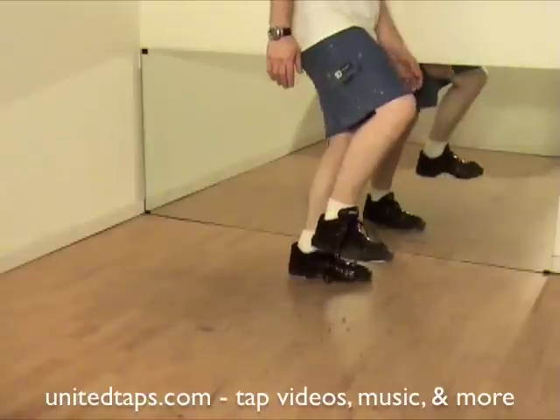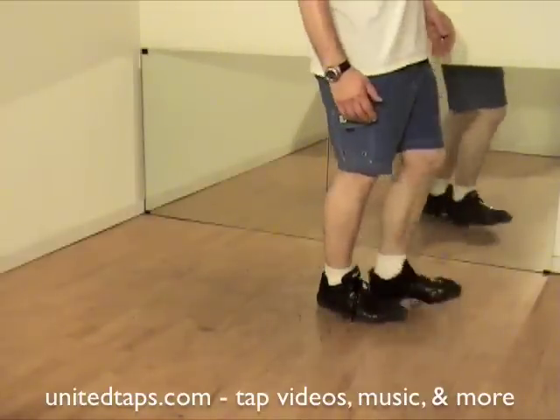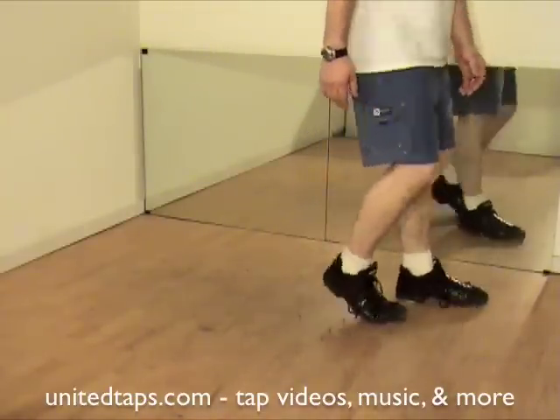Touch, dig, heel, dig toe, heel, heel. Touch, dig, heel, dig toe, heel, heel.